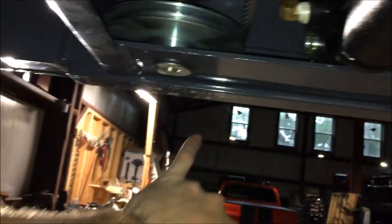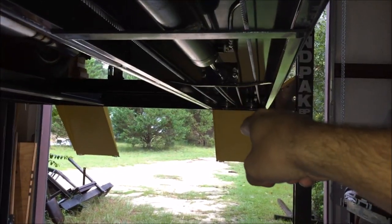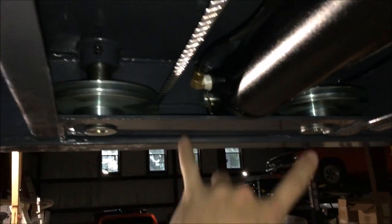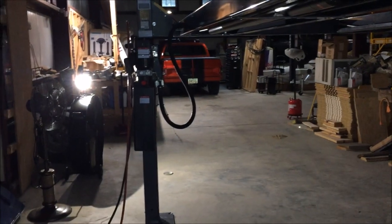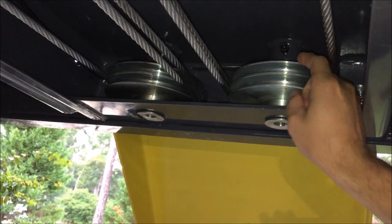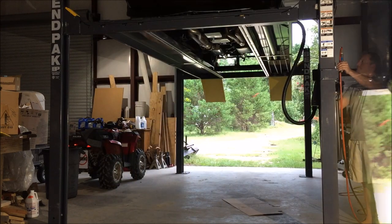There's also something to know about these supports that go across here — the long pieces in your kit. They'll have small slots on one side and wider slots on the other side. The difference is you've got two single-groove pulleys on one side and double-groove pulleys on the other side. The side in relation to the hydraulics reservoir should be the wider side with the thicker pulleys. That'll help you with the layout.